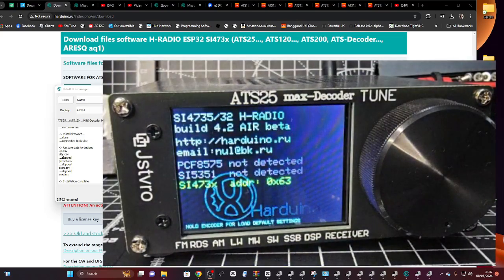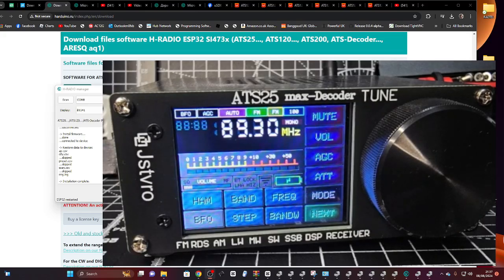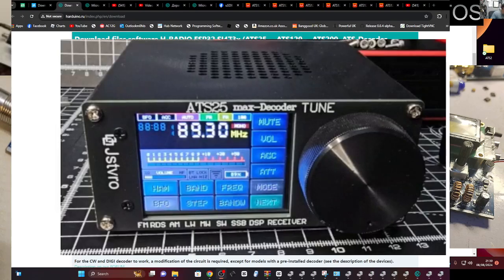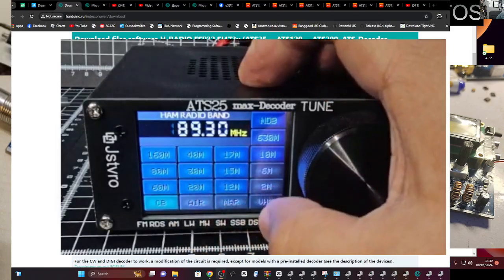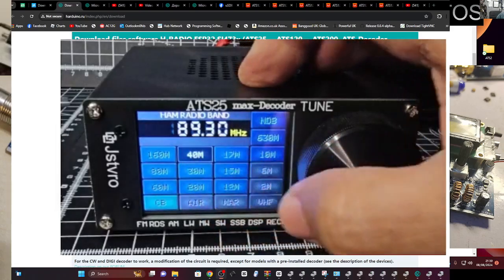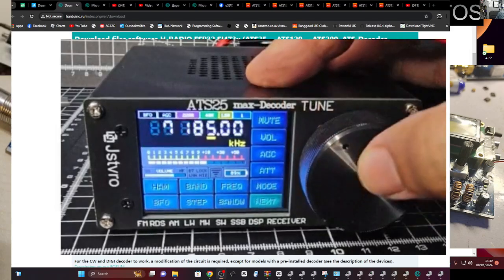The good thing is I'm pretty sure that once this is done we can actually update the firmware using this device itself. And it's exactly the same process if you've got the ATS120 — I've just done it. So let's put an antenna onto the ATS25 Max — antenna's on. Let's go ham 40 meters. Where is 40? Then we'll push the volume, turn it up, push again.